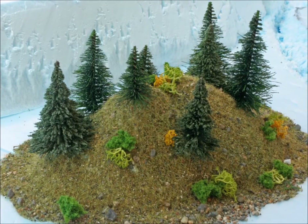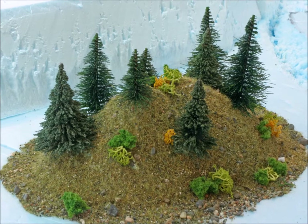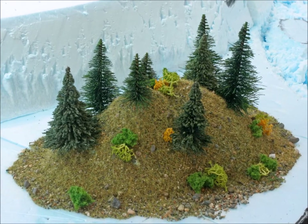Welcome back to Murphy's Welcome to My World, episode number 25. In this episode I'm going to teach you how to build simple, easy hills or mounds for your displays or layouts — it really makes things look very different.